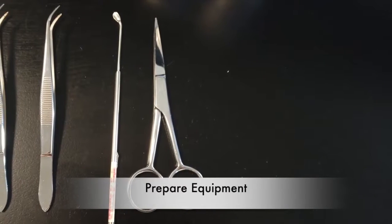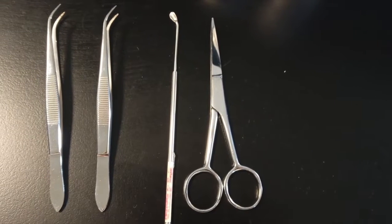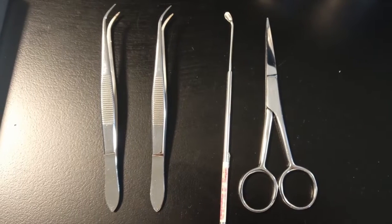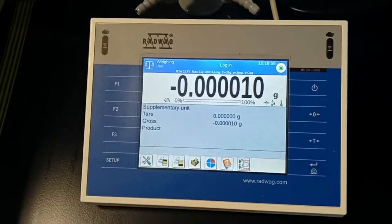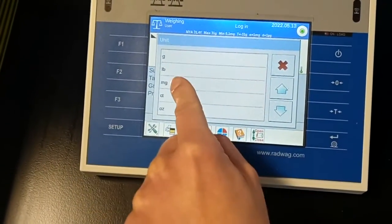Lay out any of the equipment that you're going to need and set the units of your balance. We're using milligrams since our target weight for most of our samples is going to be 2 milligrams, with an acceptable weight of between 1.9 and 2.1 milligrams.